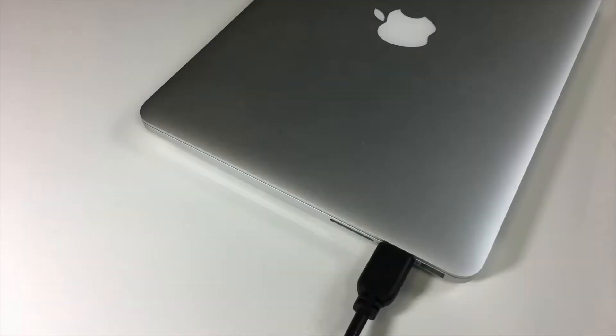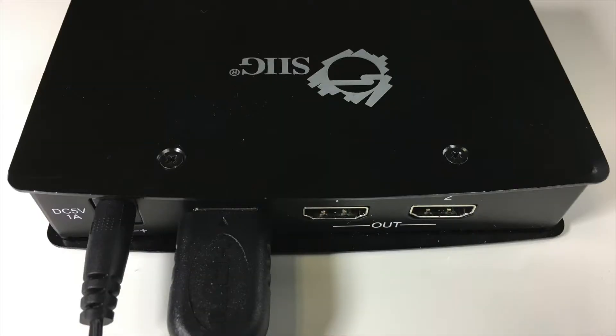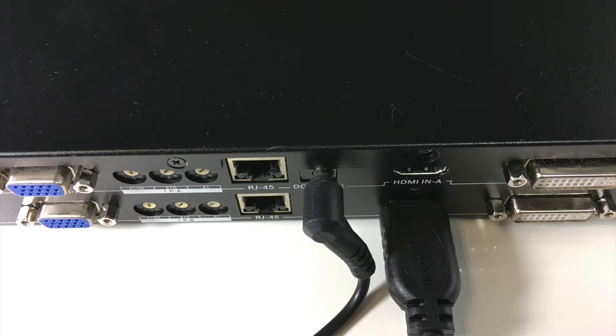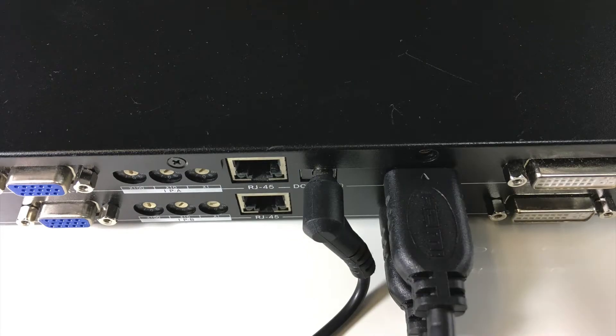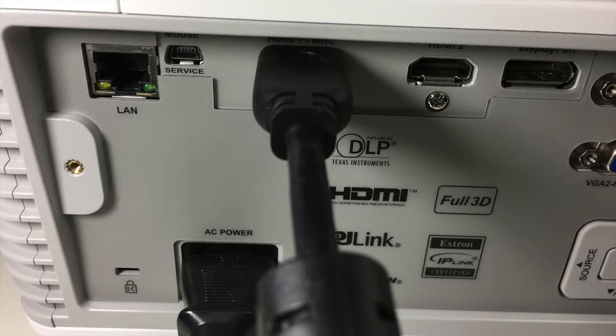Now we have a lot to connect, so let's start with the source signal flow and then we'll get into the control. Starting with the source computer, connect HDMI to the computer's output. Connect power and the other end of your HDMI cable to the HDMI splitter. Next, connect another HDMI cable from output 1 of the splitter to the channel 1 input of the GB200 Plus, and likewise from output 2 to the channel 2 input. Then connect HDMI from the channel 1 output of the GB200 Plus to the input of Projector 1, and from the channel 2 output to the input of Projector 2.